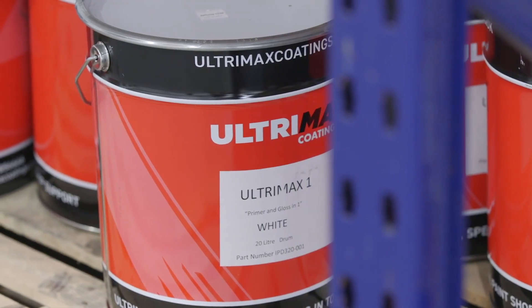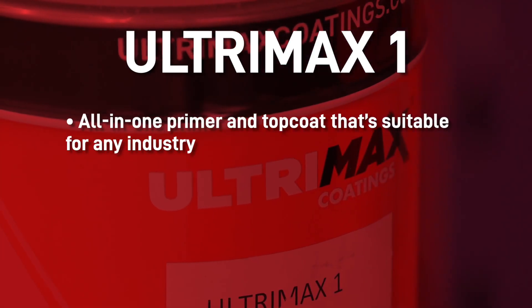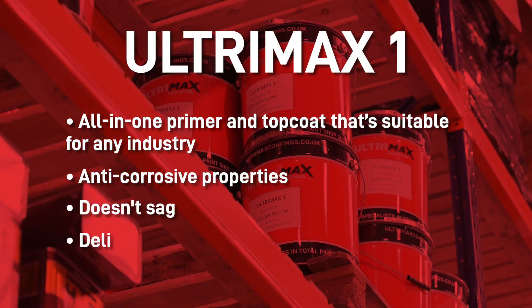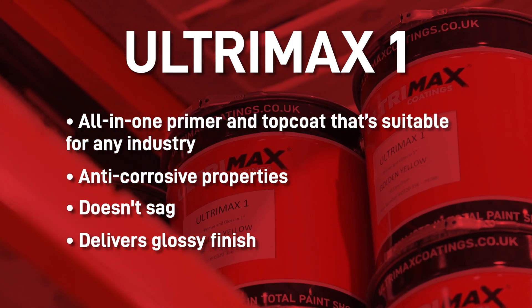If you're looking for a safe, cost-effective and high-performance alkyd coating, try our popular Ultramax One. Ultramax One is an all-in-one primer and top coat that's suitable for any industry. It has anti-corrosive properties, doesn't sag, and delivers a glossy finish in one coat with a dry film of 120 microns. It delivers a high level of protection.